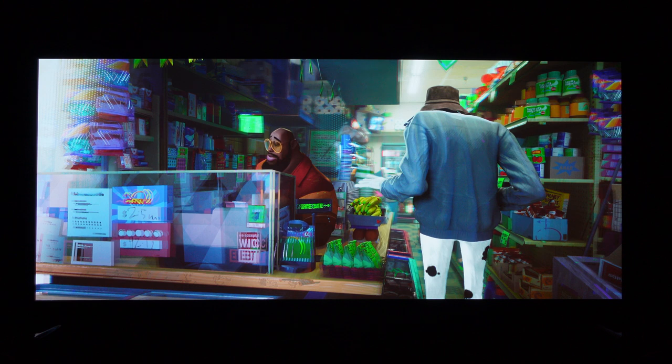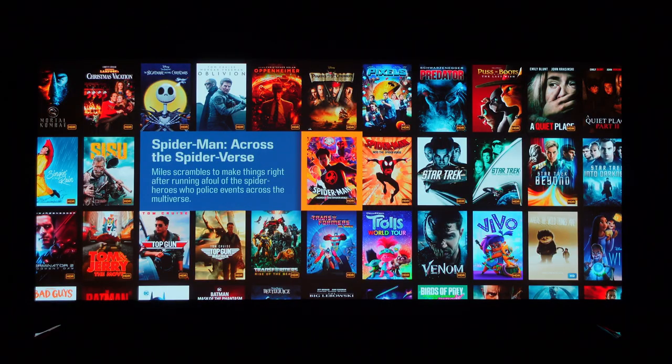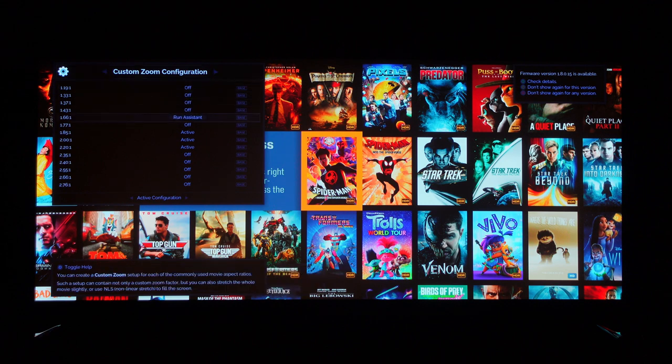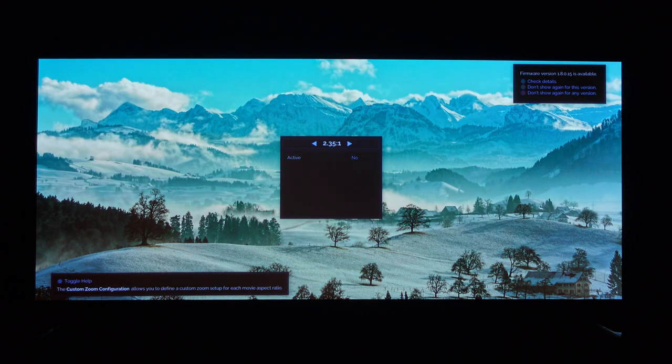The MadVR is specially prepared to handle content between 16:9 and full scope. Back at the Kaleidoscape menu, the next thing to look at is the custom zoom configuration, which directly relates to MadVR's stretch capabilities. My screen is natively 2.35:1. Running the stretching assistant at that aspect ratio, we can see that for 2.35:1 source content, the custom zoom configuration — the non-linear stretching — is disabled. There's no reason to stretch; it's one-to-one with exactly what we're dealing with on the screen.